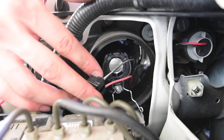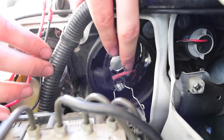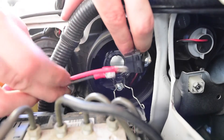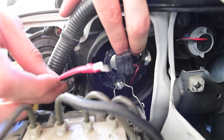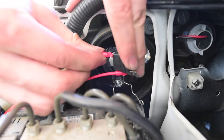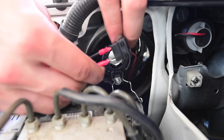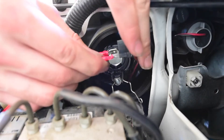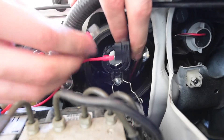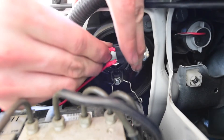Here we have the OEM plug with red and black wires, and here we have the two plugs from the HID. What we're going to do now is plug these into the OEM plug, making sure you match up black on black and red on red. This is something you don't want to get wrong. Make sure they're sitting there nice and firmly.